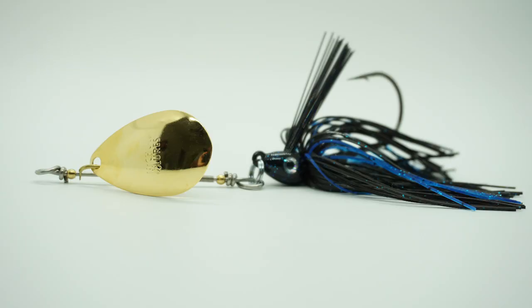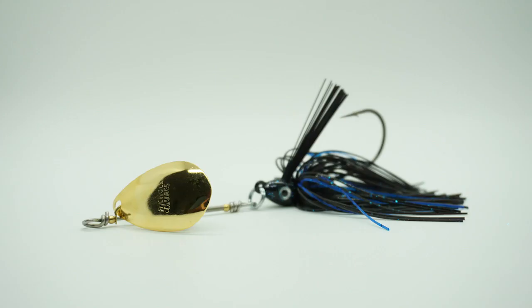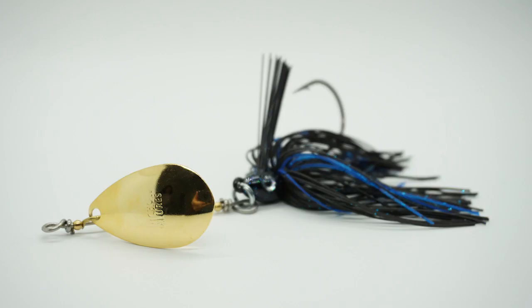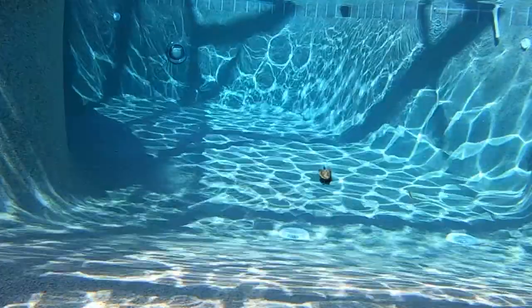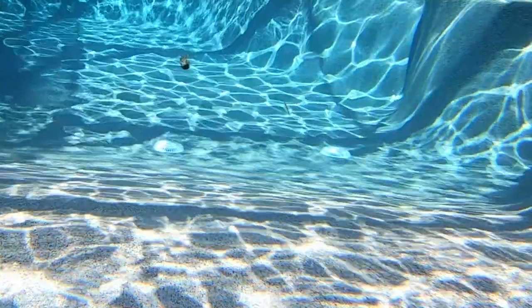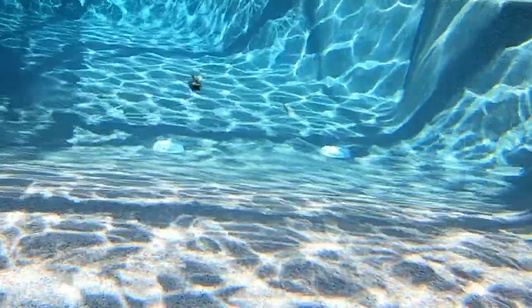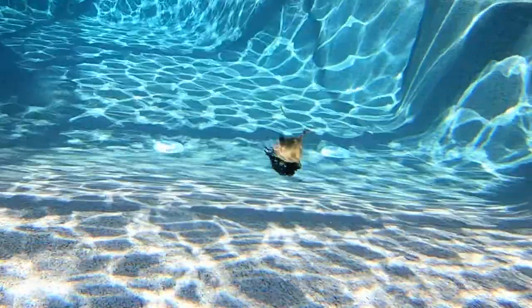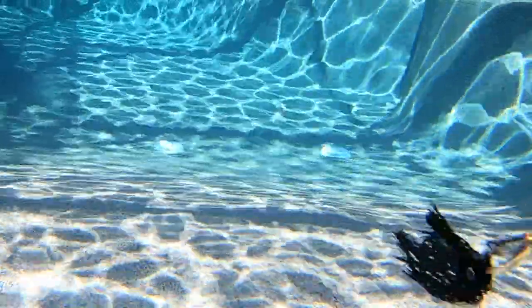Nichols Lures is giving an old lure a fresh new look with the Weedless Wheelie Inline Spinner Jig. Built with a heavy duty inline wire construction and a large Colorado blade that is attached and moves — really it circles or helicopters — the Weedless Wheelie is designed to come through cover much better than the original. This bait delivers flash and vibration, and the heavy duty wire allows for rock solid hook sets with plenty of power to horse that big fish out of cover.